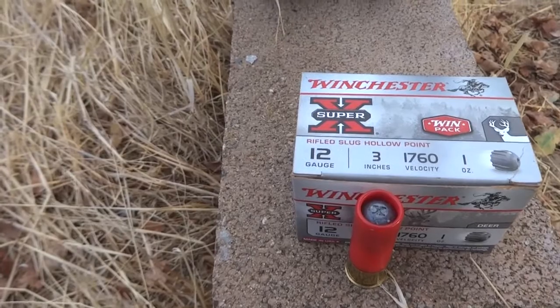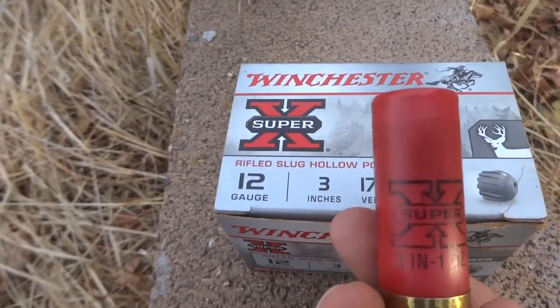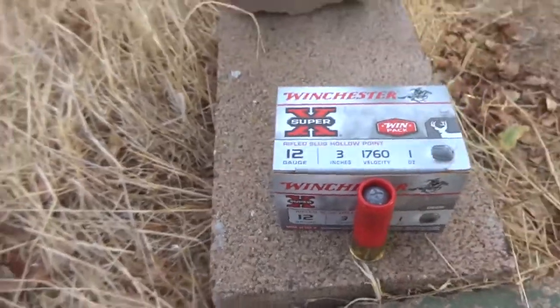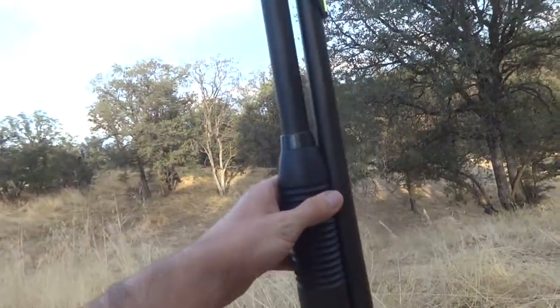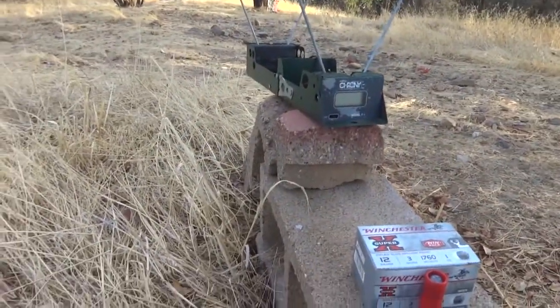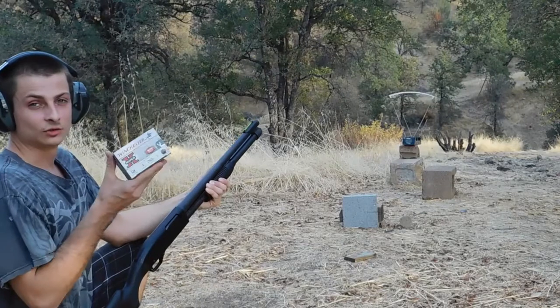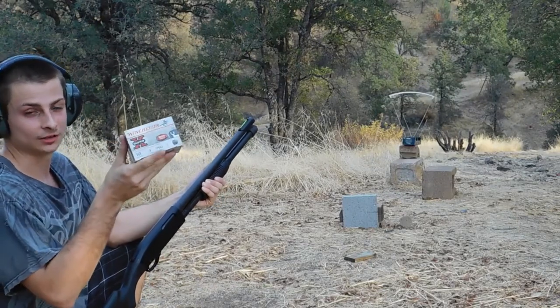Now I'm going to test the velocity on these Winchester 3-inch, 1-ounce slugs. I'm going to shoot them out of a Winchester Model 1300 Defender with an 18-inch barrel, and I'll be using the F1 Crony. Here goes the Winchester 3-inch Magnum 1-ounce slug chronograph test.